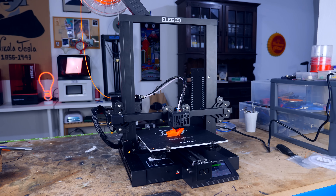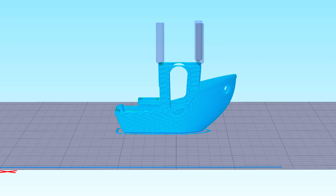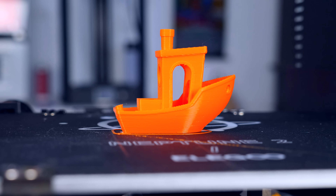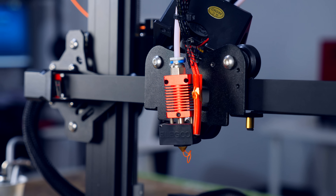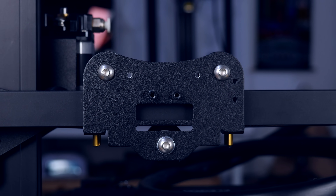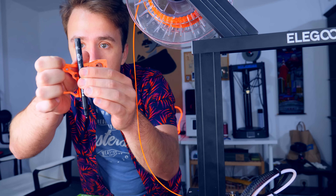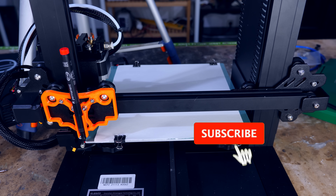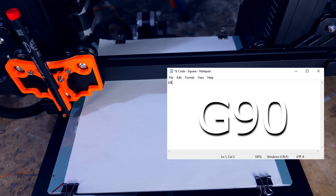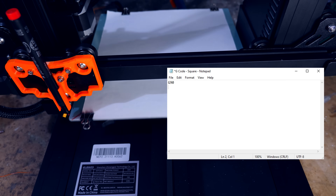To do that, one must first understand how a 3D printer moves. What a 3D printer does in a nutshell is draw several 2D layers at several heights to create a 3D model. These movements come from orders, and these orders are written in a language called G-code. To better explain G-code, I removed the plastic extruder from the 3D printer and used my 3D modeling skills to create a customized support that holds a pen, fixed to the printer carriage.